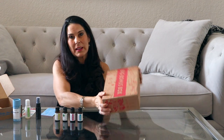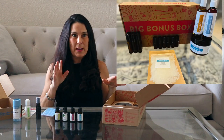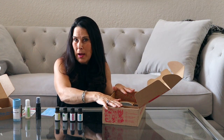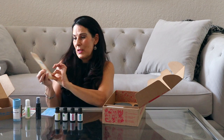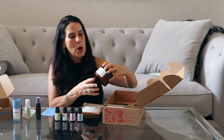Your first month when you sign up for the subscription box you're also going to get the Big Box Bonus. Let me open it — I wanted to separate it so I could show you. You get this Big Box Bonus when you've been on the subscription service for six months, and then on the seventh month you get another one. So you get the essential oils every month, and this big box comes every six months.